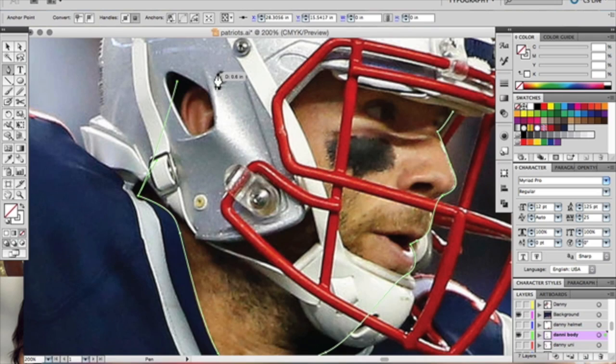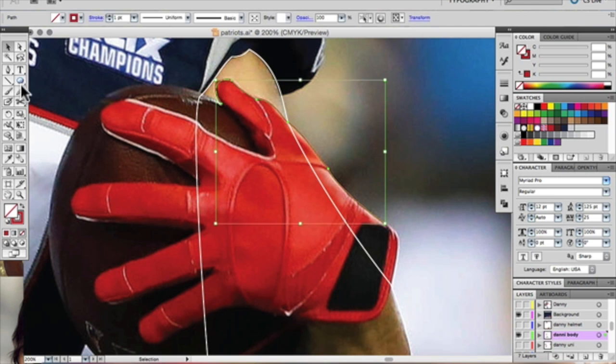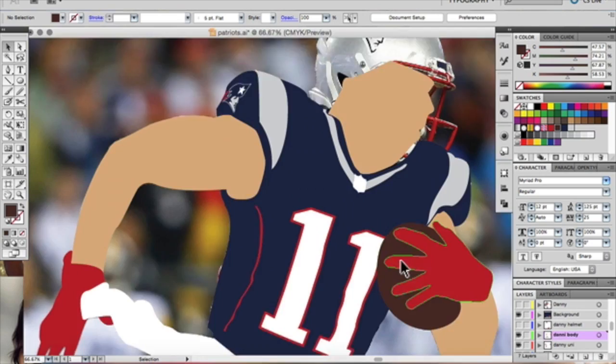His facial features and helmet were done on a different layer than his background, so I'm quickly outlining everything and then going in and adding color. The color to his body is actually sampled from part of his body, and then I go in and clean it up to make him look more natural and not too tanned or too pale looking.